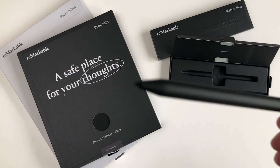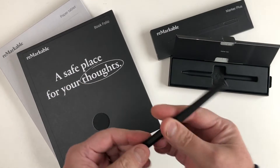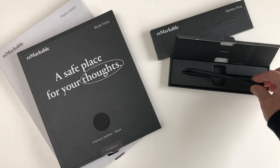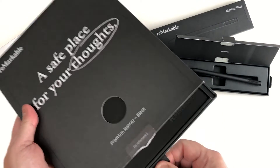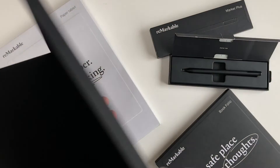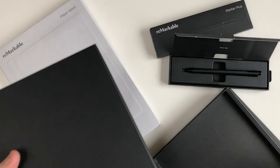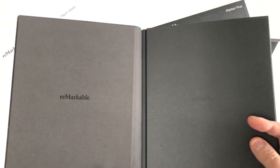Here we have the Marker Plus Pen. This one actually comes with an eraser on the top. Next up we have the Folio, available in three colours: black leather, brown leather, and a grey polymer weave. It's also magnetised to drop the tablet in.